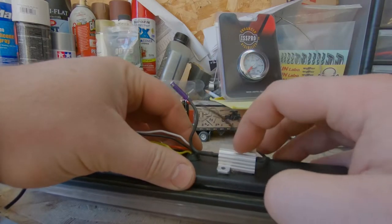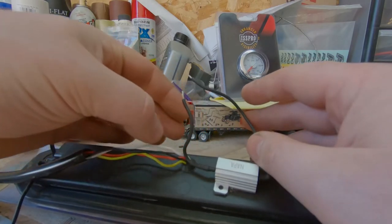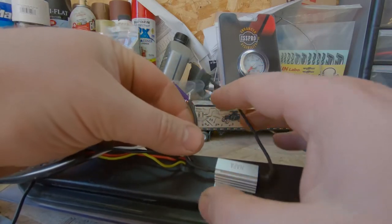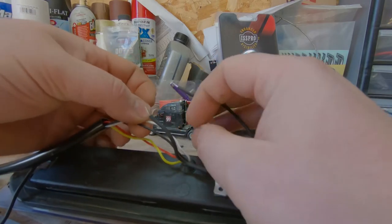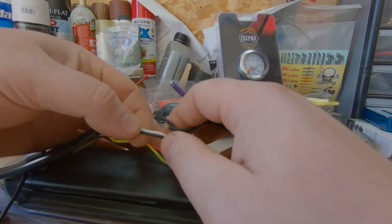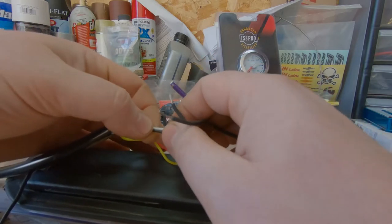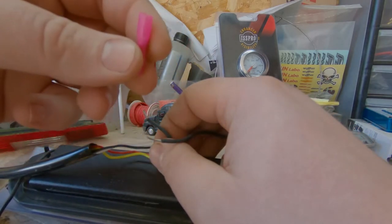We got our resistor mounted to the back of our light. Since it's just an inline resistor, it doesn't matter which side goes to what, as long as you're in parallel with the circuit you're trying to add resistance to. With our white and blue wires here, I'm going to use one of these heat shrink butt connectors.